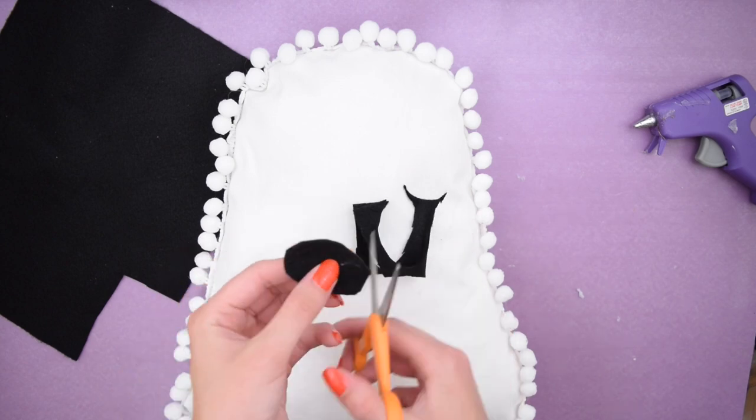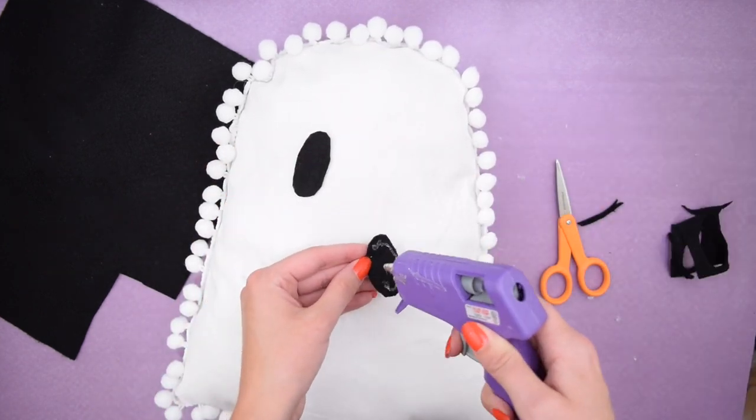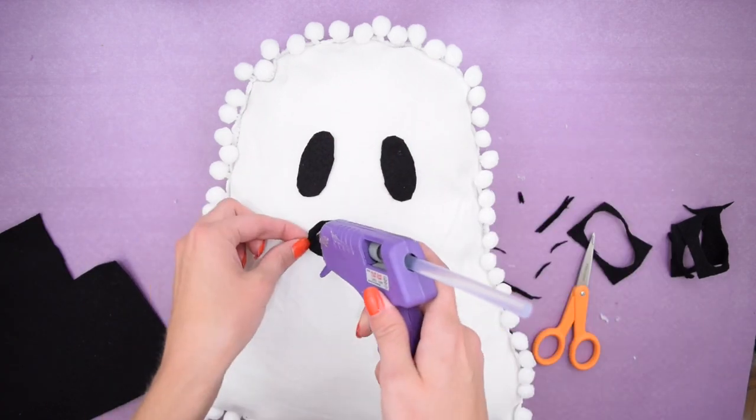Lastly I wanted to add a face of course. So I cut out two eyes with some black felt and glued those down, and then cut out a mouth and glued that down too.